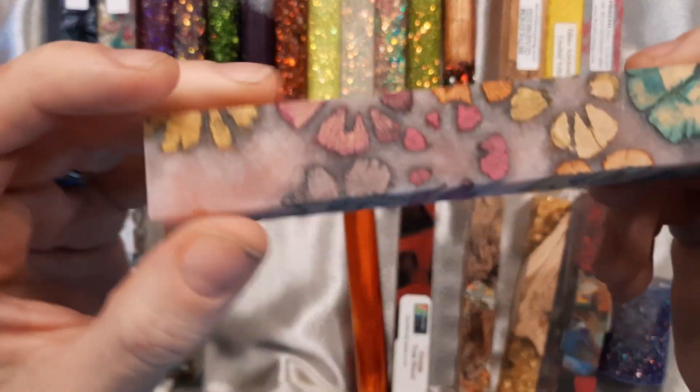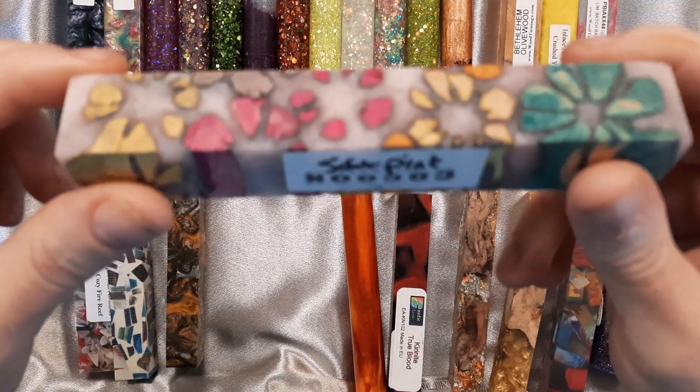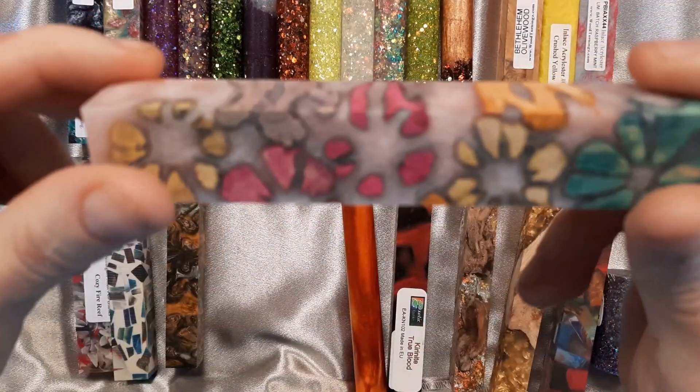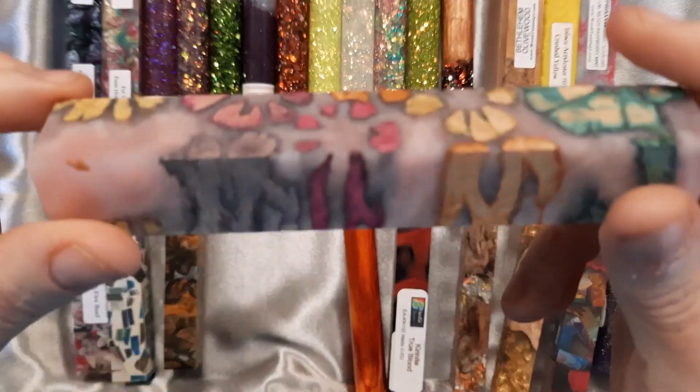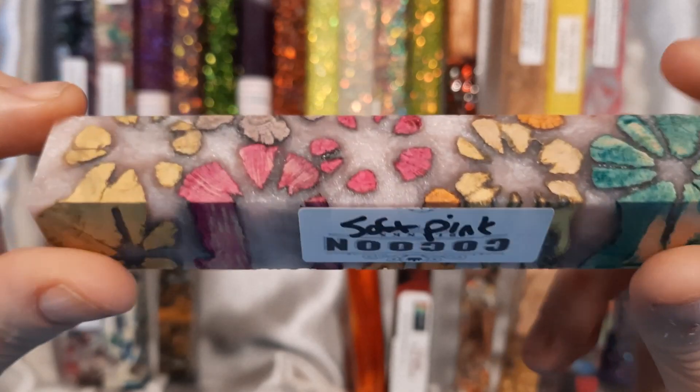This one comes from Cocoon Blanks. It is a multi-dyed cross-cut Cholla Cactus — you can see the different colors of the Cholla. And it is in soft pink resin. We also have some other resin colors in our shop, but this one is the soft pink.